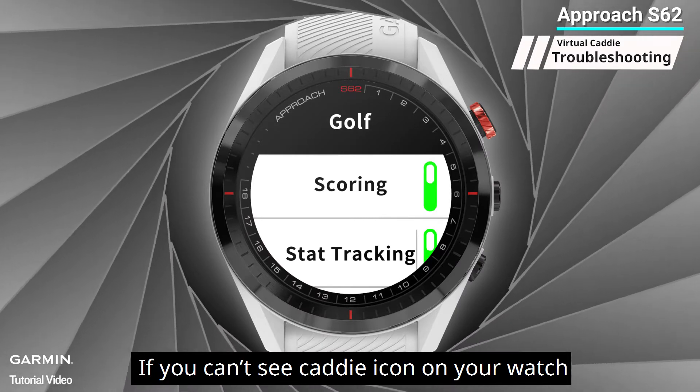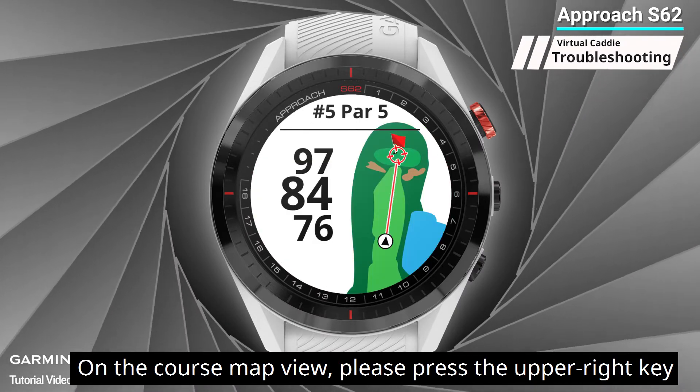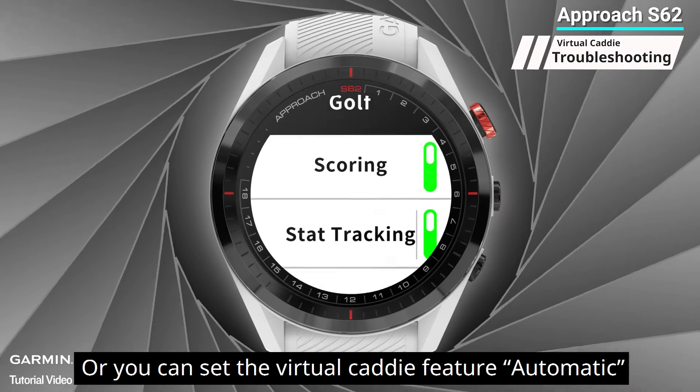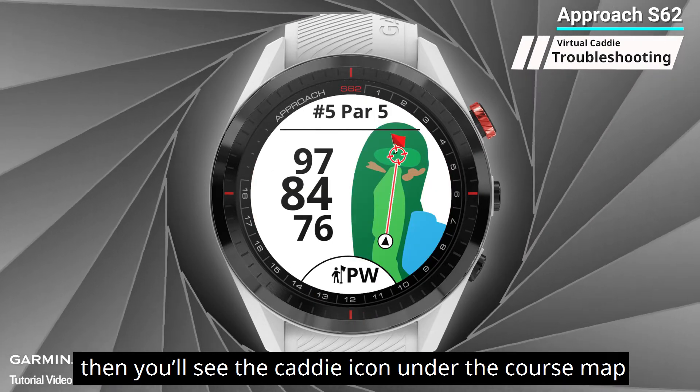Seven: the caddy icon doesn't show on the map of the watch. If you can't see the caddy icon on your watch, most likely your virtual caddy is set to manual mode. On the course map view, press the upper right key and select 'Ask Caddy' — you'll see the recommended club. Or you can set the virtual caddy feature to automatic, and you'll see the caddy icon under the course map.